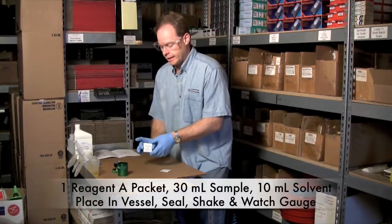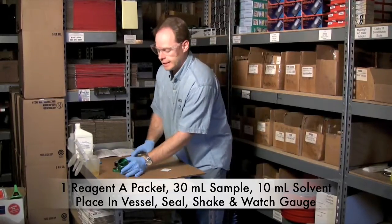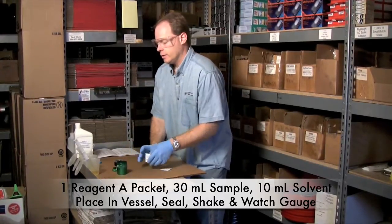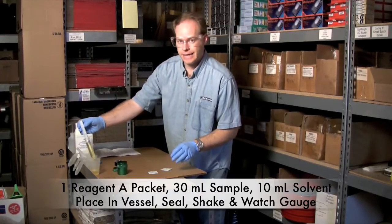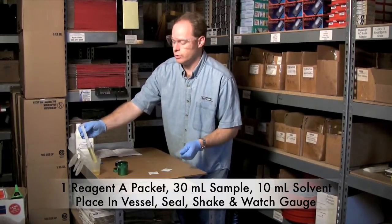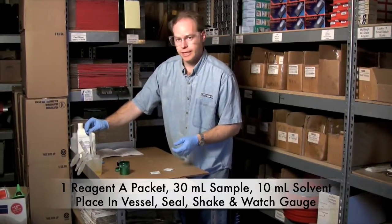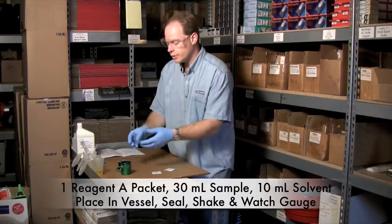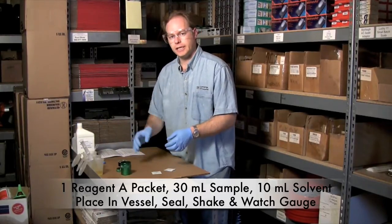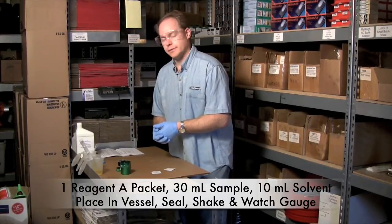To do the test, you're going to take a packet of Reagent A and put it inside this cup in here. We're going to draw 30 milliliters of our sample — I'm sampling some new oil — and 10 milliliters of Reagent B, which is this solvent. Put it in there, screw it on, shake it a little bit, and let the reaction happen for about five minutes, and then we'll see what the gauge says.